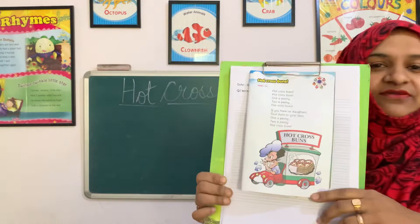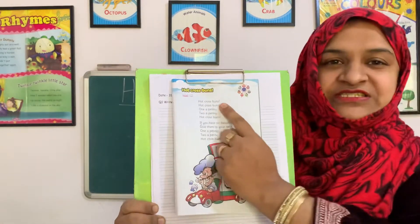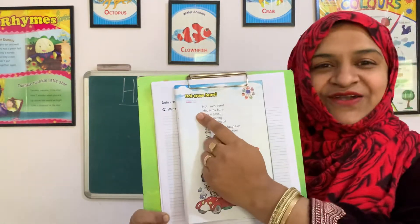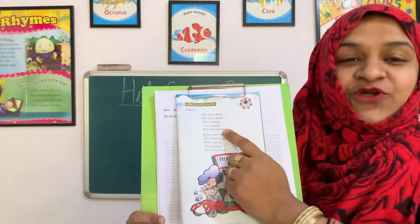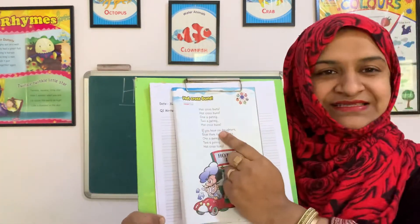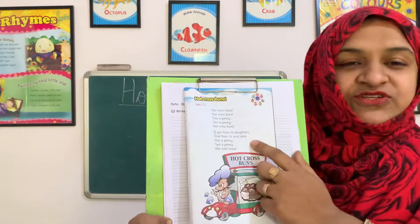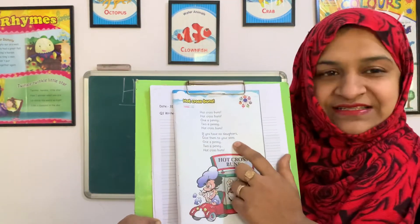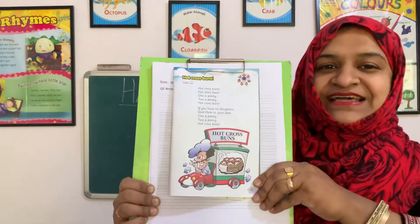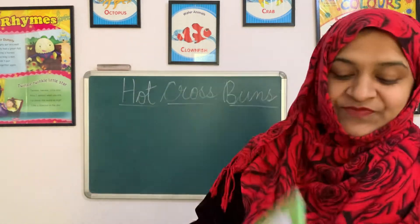Let's start singing our rhyme together. Hot cross buns, hot cross buns. One a penny, two a penny, hot cross buns. If you have no daughters, give them to your sons. One a penny, two a penny, hot cross buns.